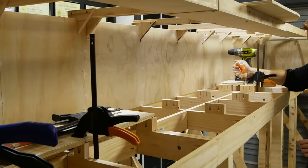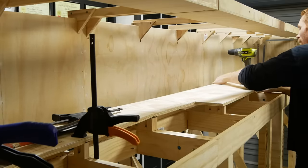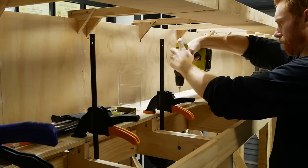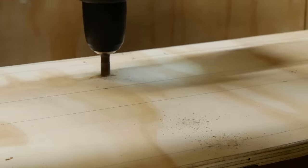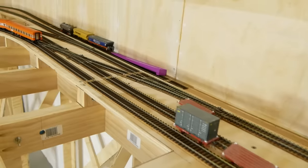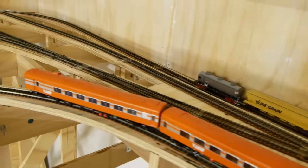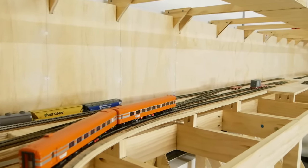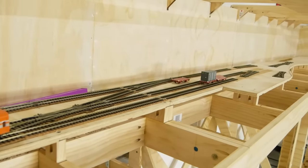Once the spacers are installed, we can attach the sub roadbed. Wood glue is spread across each spacer, the sub roadbed sections are placed on top paying careful attention to lining up the edges with the adjoining module, then clamped tightly. Holes are pre-drilled for the screws, and each screw is countersunk so the top surface is nice and flat — this is where we'll be sitting the track, so no lumps or bumps are wanted. That completes the basic module bench work. In the next video I'll be laying track, adding wiring and switch motors, and testing the first train on the layout — which is where the real fun starts. Thanks for watching and don't forget to subscribe so you don't miss the next episode.